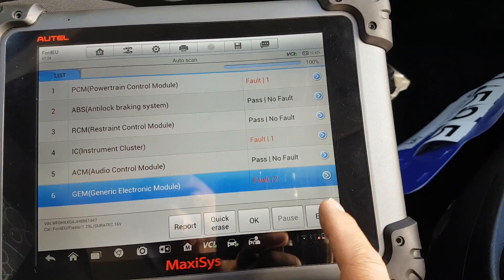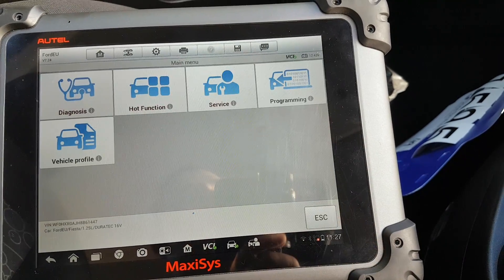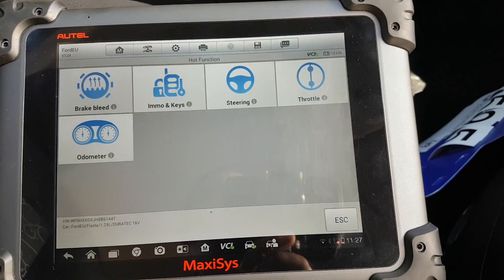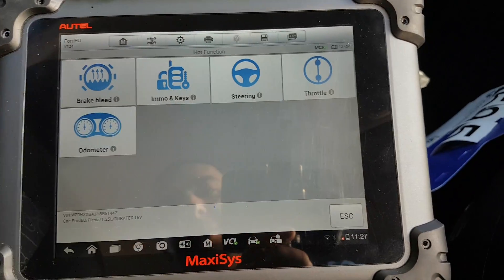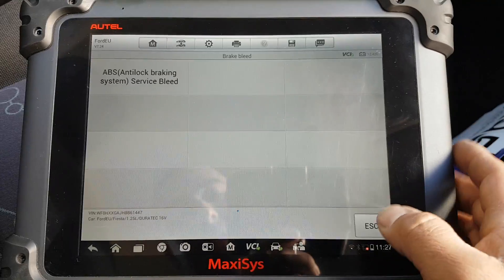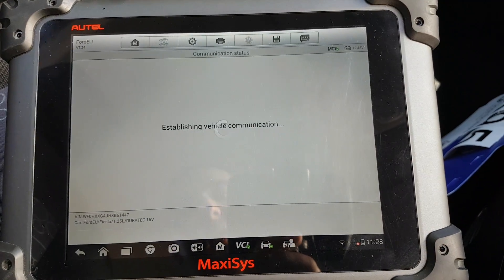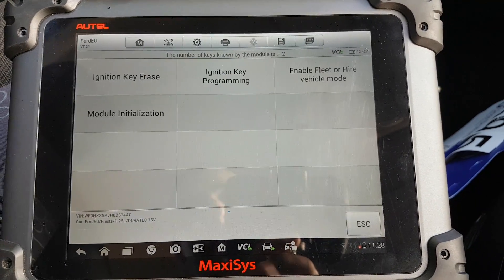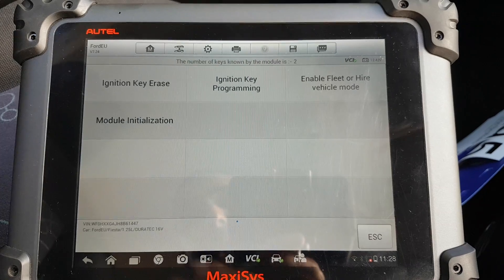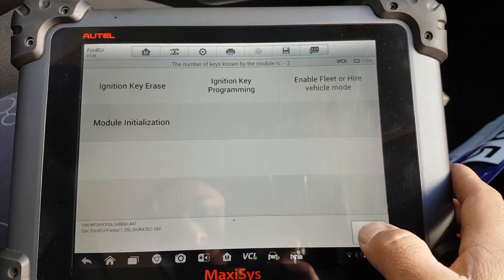What we've seen here is that we do actually have stuff available that was not available inside our module. This is a different way of doing things. Brake bleed — I don't know if it works, I'm not going to perform it, but the option is here. Keys — I'm sure this accesses it differently. Providing the Maxxis can actually do it, we have these options here to program keys.